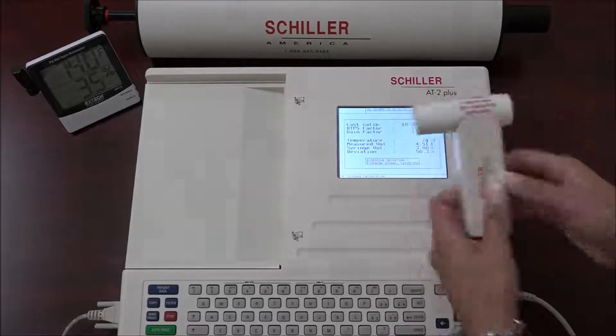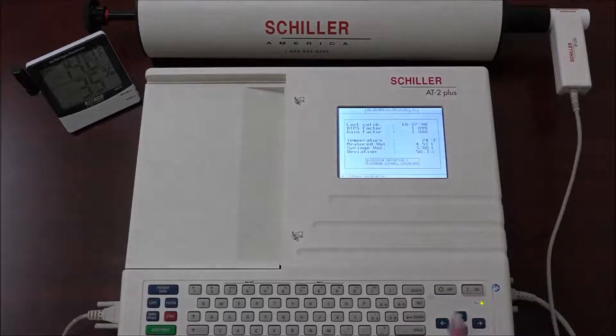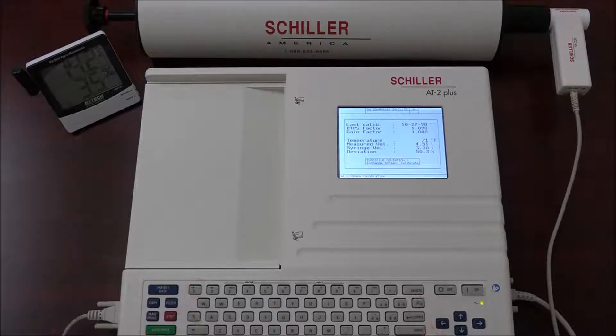Before recalibrating, the stored calibration values must be reset. To do this, press the ALT key N1. Press the PRINT-COPY key to obtain a printout of the calibration report with measurement details, time, and date of calibration, and a graph of the calibration.